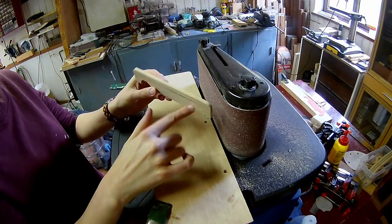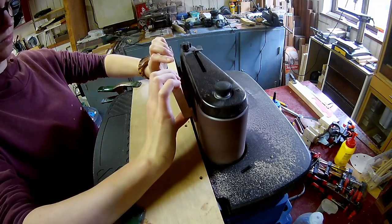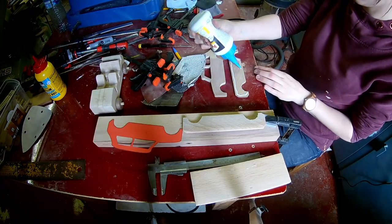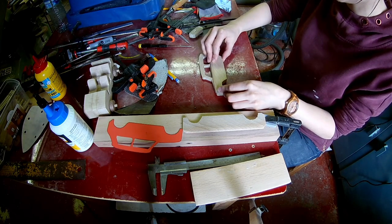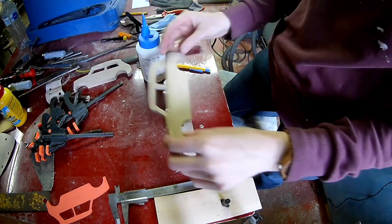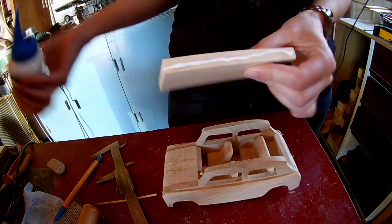Chamfer the edge of the outside layer on the belt sander. Glue the two outside layers together. Now you can glue on the sides.